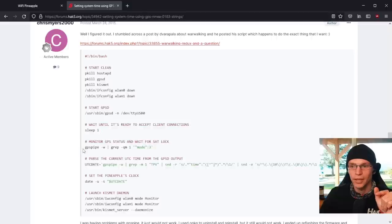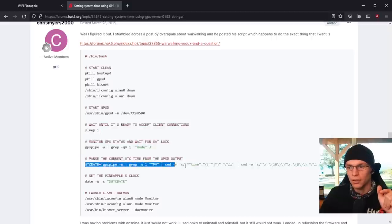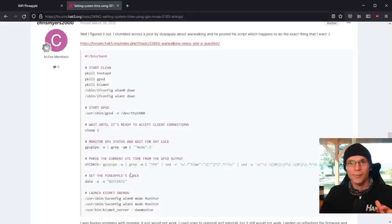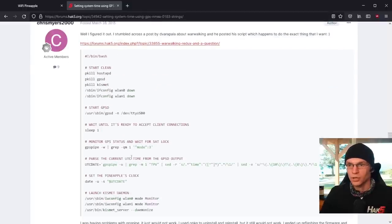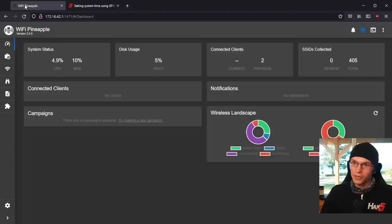The specific parts we're interested in is the GPSPipe UTCDate. Basically this takes the GPS commands, which not only give you location but also give you time and date information, and this sets the pineapple's time and date from that — so we don't need to go into the UI, set up an internet connection, and do that. This will make our log files a lot more useful, especially for something like the worldwide war drive challenge, where everything needs to be properly timed and dated. So thank you Chris Myers for this awesome script from 2015 — we're going to be using it here in 2022.